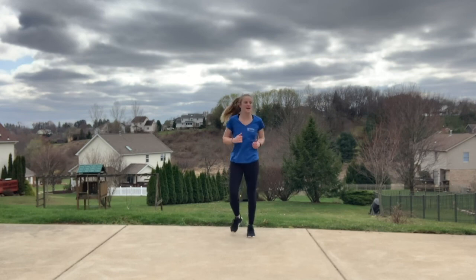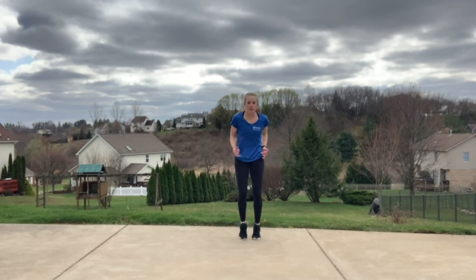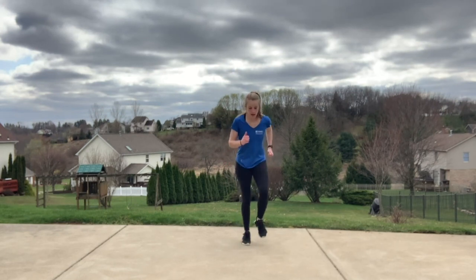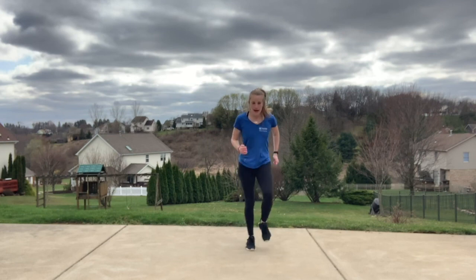Jog it out. To finish out class, we got one big sprint to the finish line. Start moving those feet a little bit faster, arms pumping at those sides — all the way to the end. Let's go, keep it moving, just keep on moving. Keep breathing — almost to that finish line. Three, two, and one. That's it — tap it out.